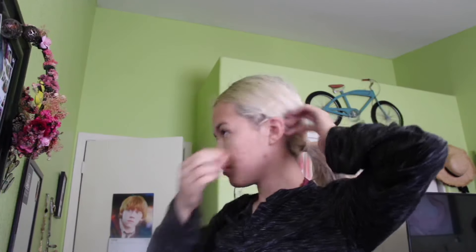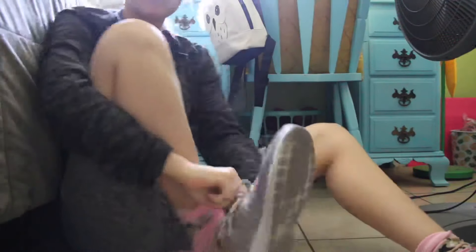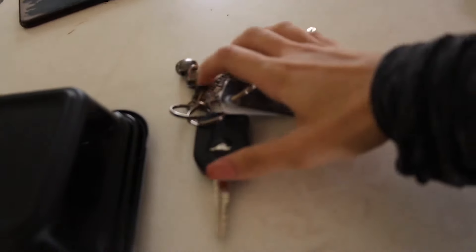Now it's time to get ready for the gym. As much as I dread going, this summer bod is not gonna create itself — I'm trying to have some nice abs and muscle for the summer. Once I'm ready I head to the gym, and that's basically it for my morning routine. Thank you so much for watching my summer morning routine — make sure to give this video a thumbs up and subscribe if you haven't already!